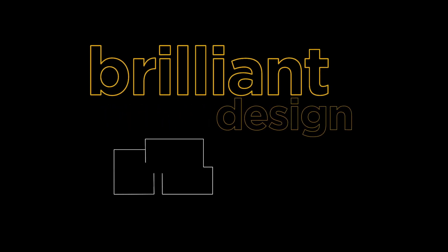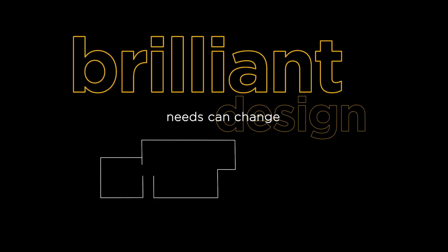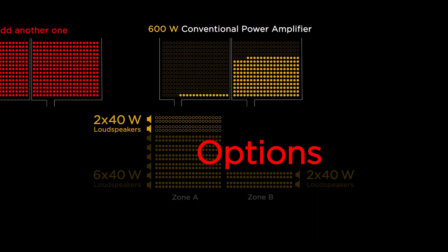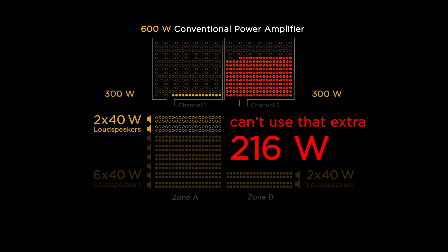And then, even with a brilliant design, needs can change. Now your client wants to add two more 40-watt loudspeakers to Zone A, so you need 384 watts — over the 300-watt channel rating. Your options? Change to a larger amplifier or add another one. But you still can't use that extra 216 watts.